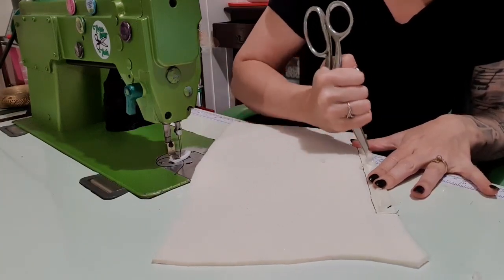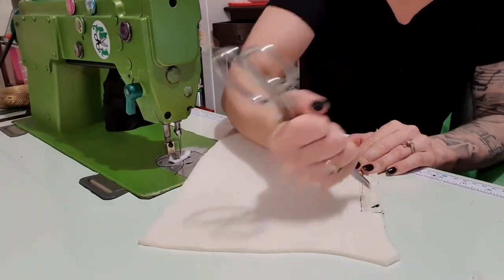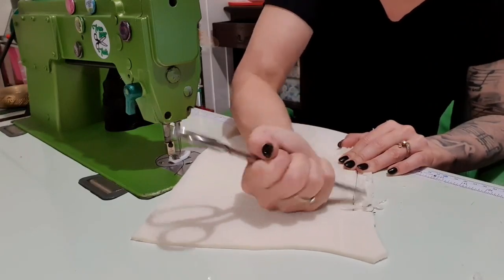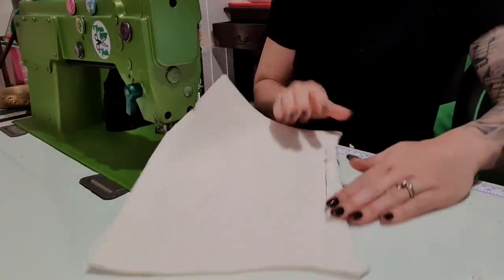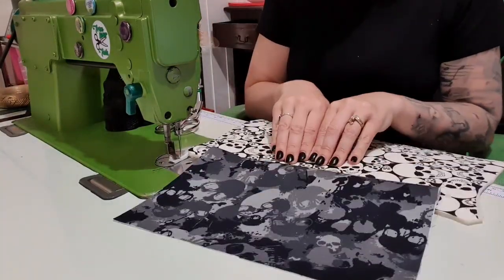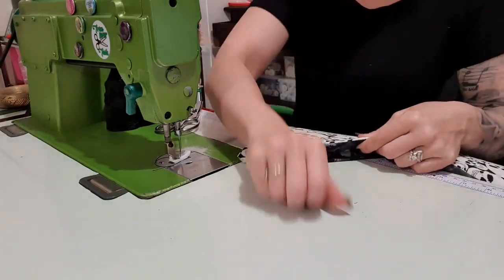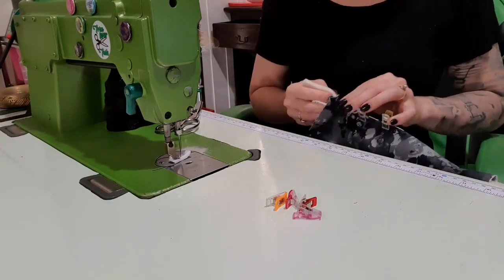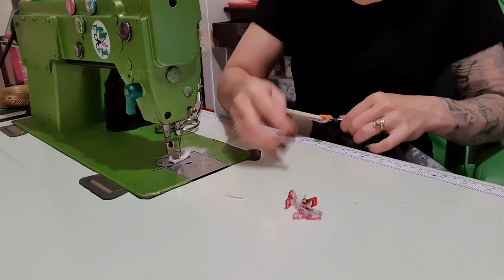I'm using scissors to scratch at the foam — it doesn't look super professional but it works. Since I took off the backing of the holding interfacing it's now much easier to scratch off. Now it doesn't look the prettiest but we're not going to see it — just try and get as much of that foam off as possible. Then flip to the right side, push it up and squish it over — it should be much less thick because we took off the foam. There's method to my madness, I promise.